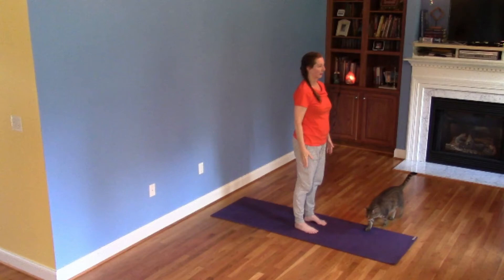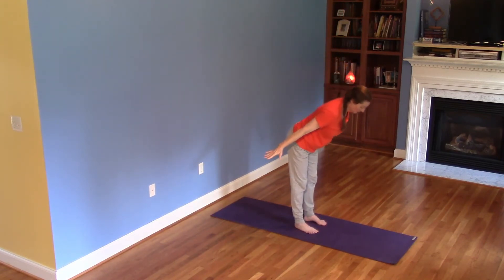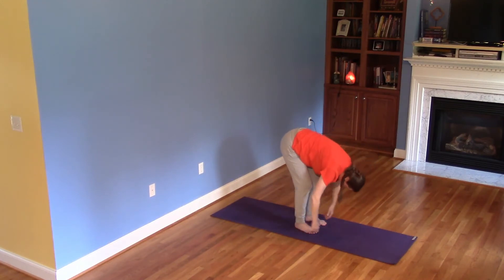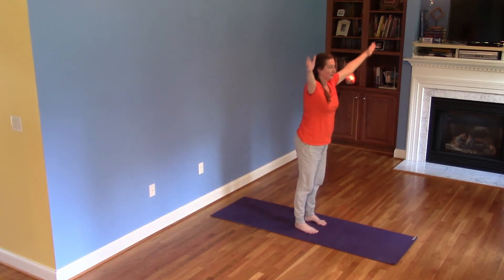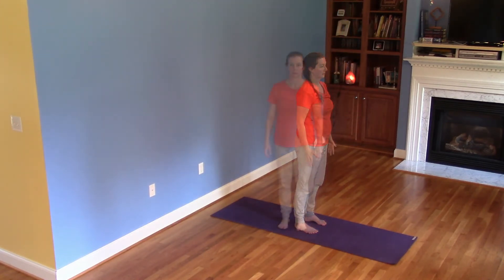Now let's practice for three repetitions. Inhale, arms lift alongside ears. Exhale, arms in line with spine, soften knees, then forward fold. Inhale, hover, lift core, supported spine. Exhale, release upper body down. Inhale, return to half forward fold. Hover through the exhale, then bend the knees. Inhale, press into the feet, lift the body to vertical. Arms lift last. Exhale, release arms and shoulders to Mountain Pose.